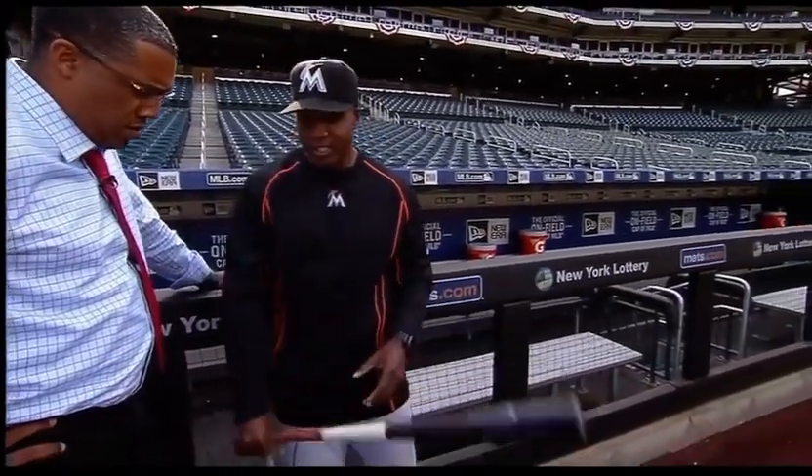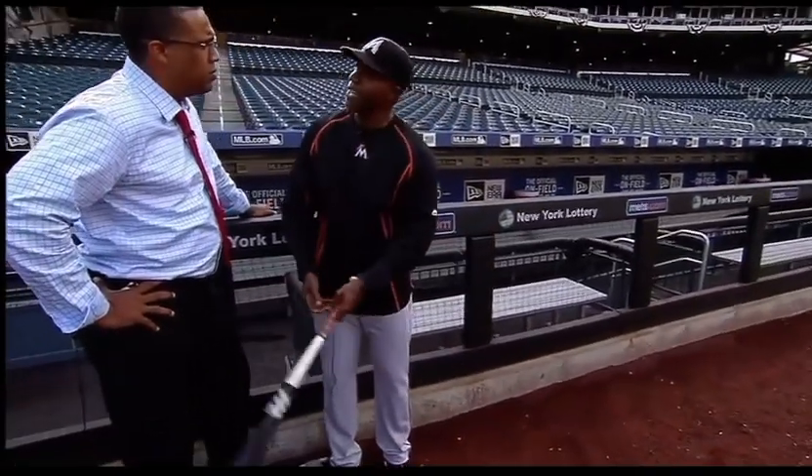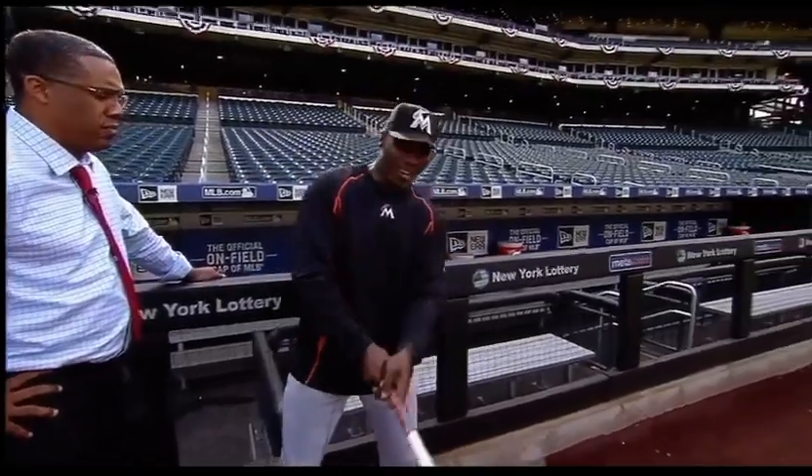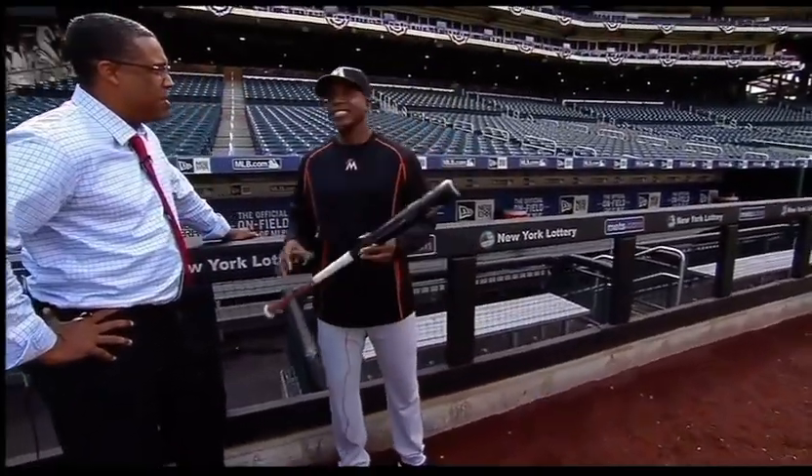It's like golf — when you get that little driver in your hand, or you get a little sand wedge, and I ain't no golfer, so... And you just take this nice, easy swing and you just chip it, then all of a sudden you get that driver in your hand and you want to do all this, and everything breaks down? That's a problem.